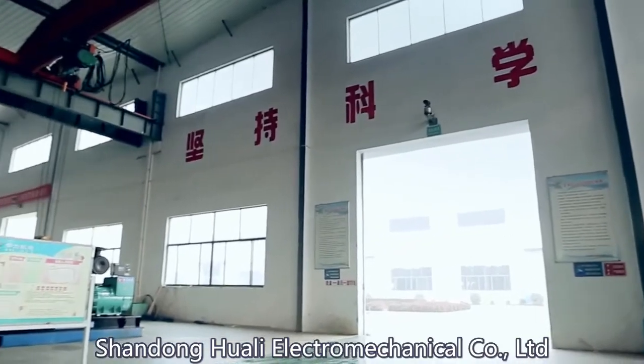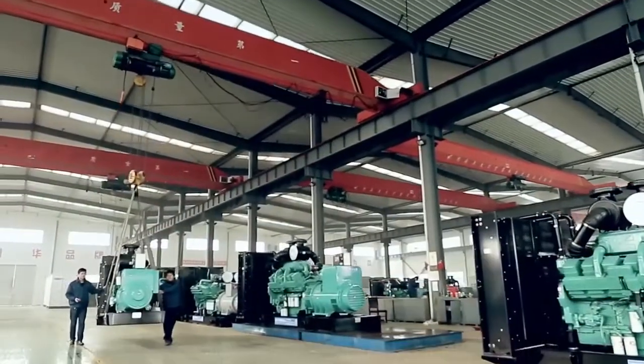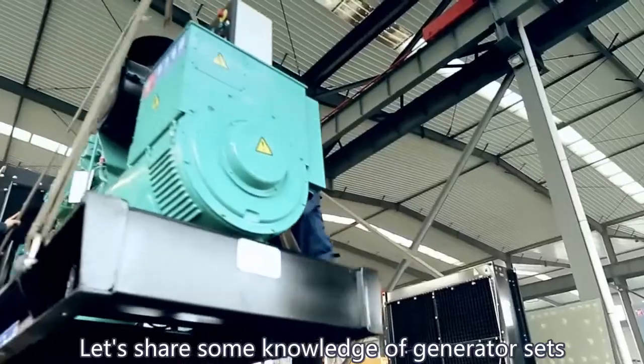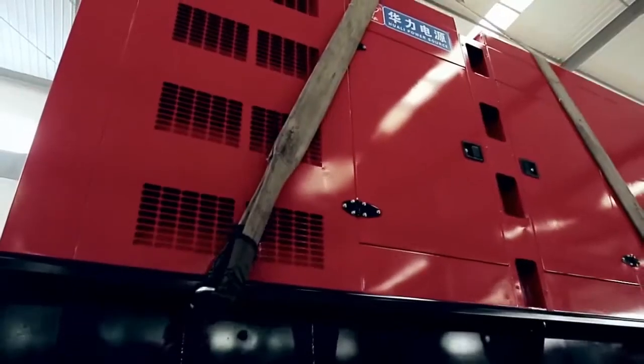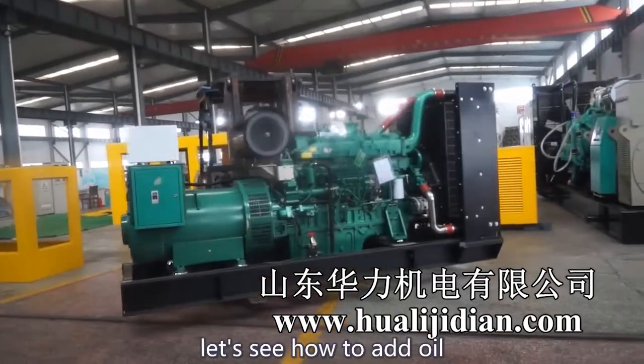Shandong Huali Electromechanical Company, Ltd. is a professional manufacturer of diesel generators. Let's share some knowledge of generator sets here. This is a 400kW Wuchai generator set — let's see how to add oil.